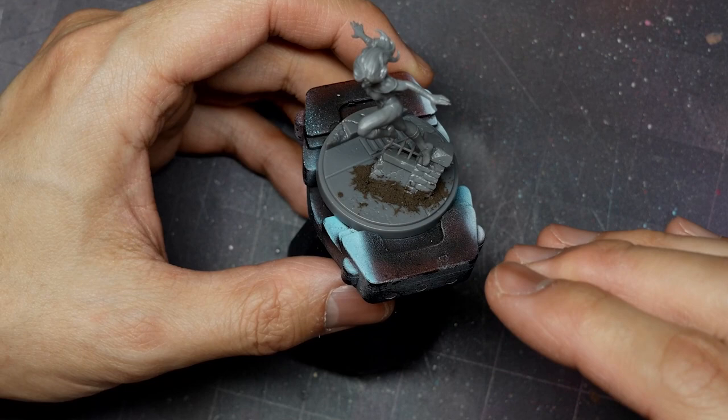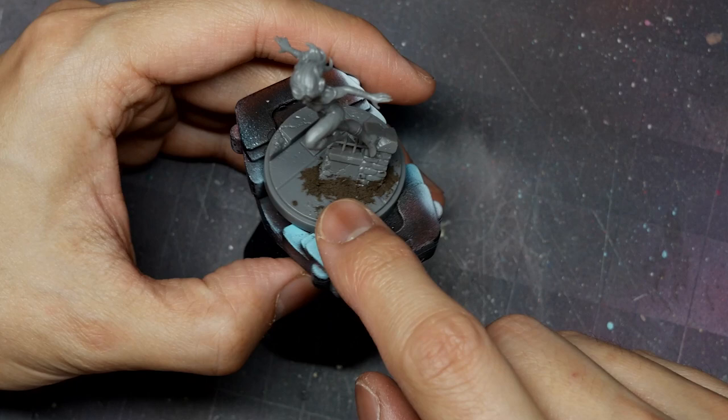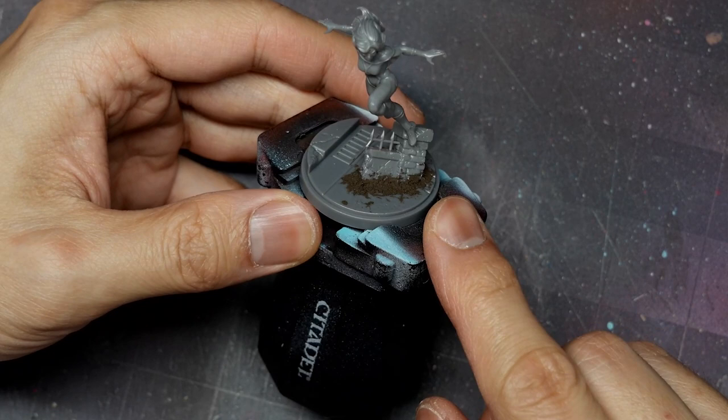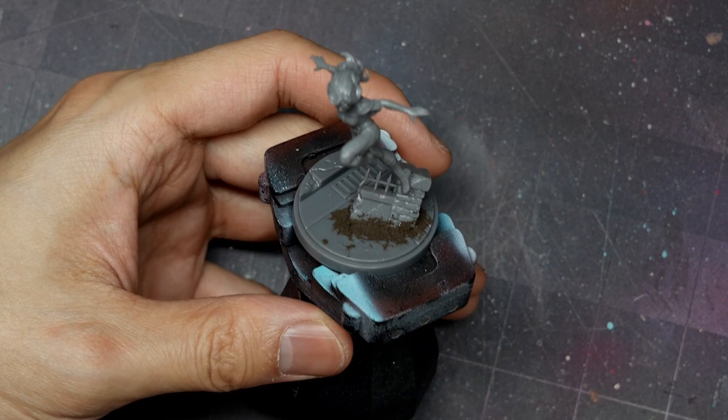I've used a bit of ground texture paste — AK's Dark Earth Diorama Paste. All I've done is blend it into the base to make it feel a little more natural. You can really use sand, flock, or any texturing — we're going to prime over it and paint it as well. I'll prime the model with Vallejo surface primer black and paint the base largely off camera. For the khaki stone and tarragon stone I'll have links in the video description below.